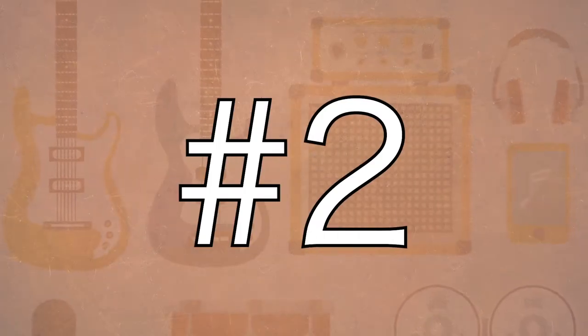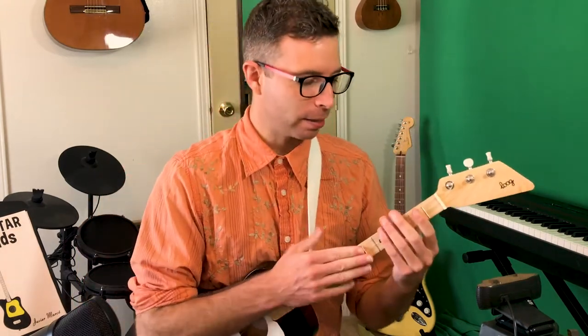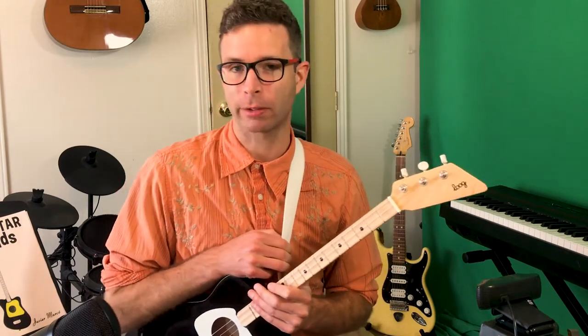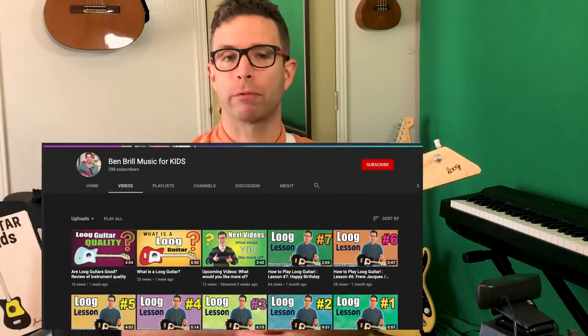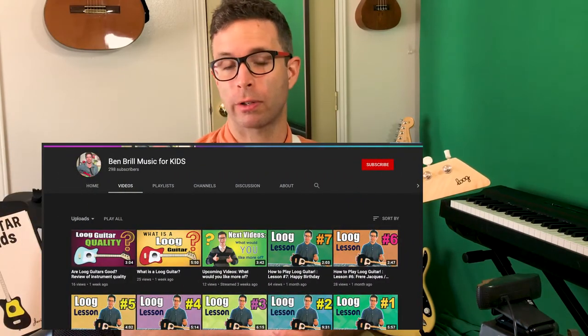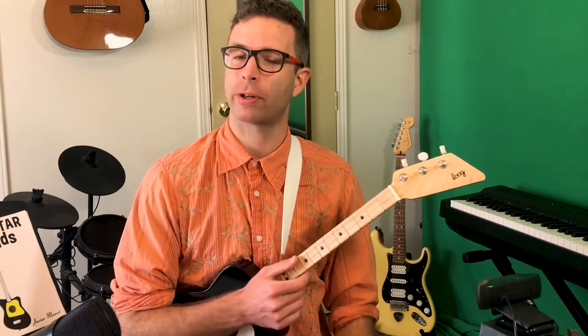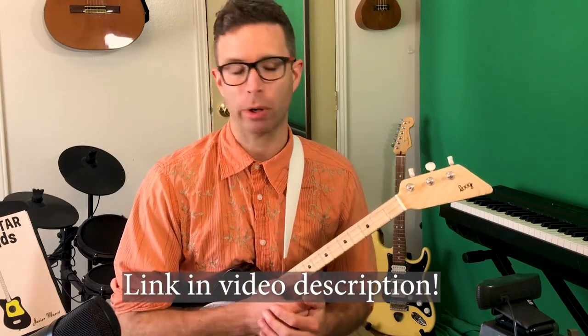Number two is the things that I've made. I've been teaching guitar since 2008 and got into Lug guitars about a year and a half ago — I'm really impressed with how kids are reacting to them. I've made free resources on YouTube: first, a playlist with reviews of the different Lug guitars and ways to use them with your child — check the video description for that. I also have a series of seven or eight videos, and growing, that help kids learn their first couple of songs.